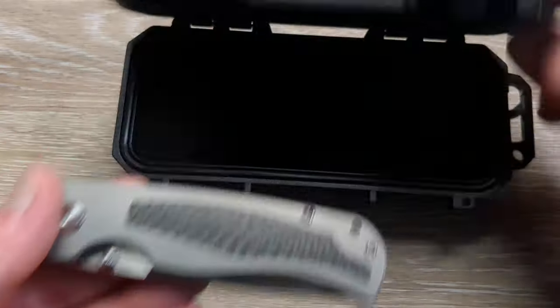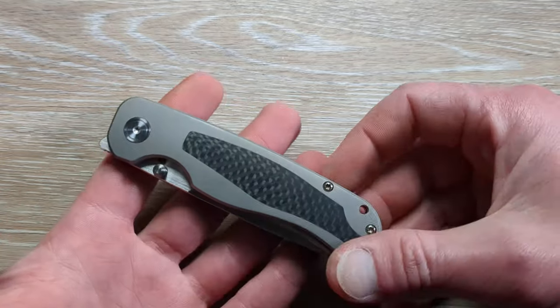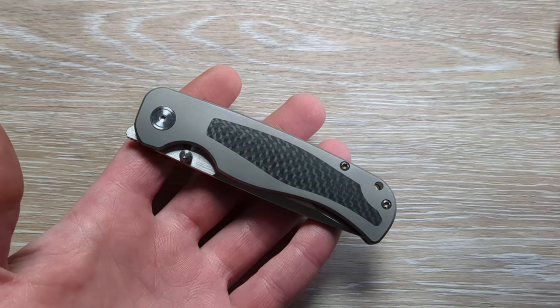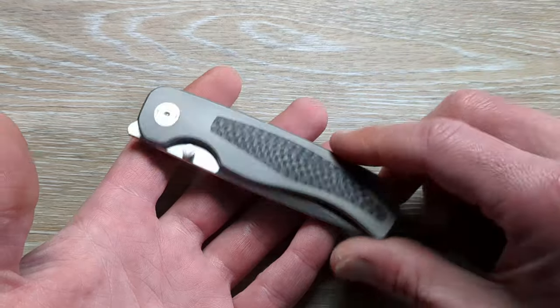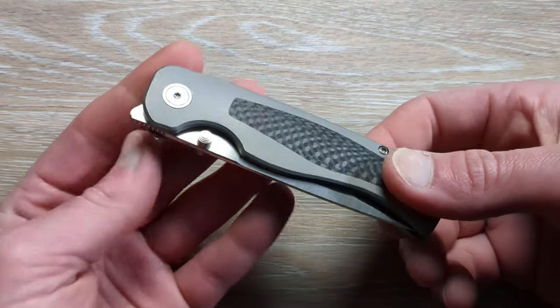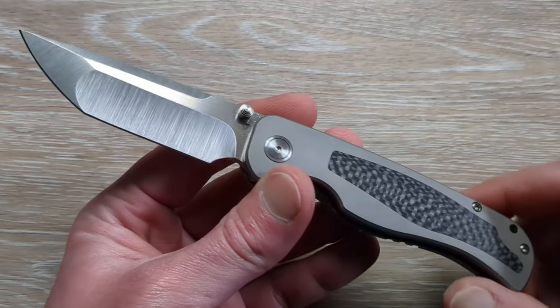I've been hearing a lot of raving about this knife but I have not checked it out yet. This is going to be the Wrath, I believe, version 2. And this is going to be Dave's own design — Dave Warren. This one looks really good, guys. Right up my alley.